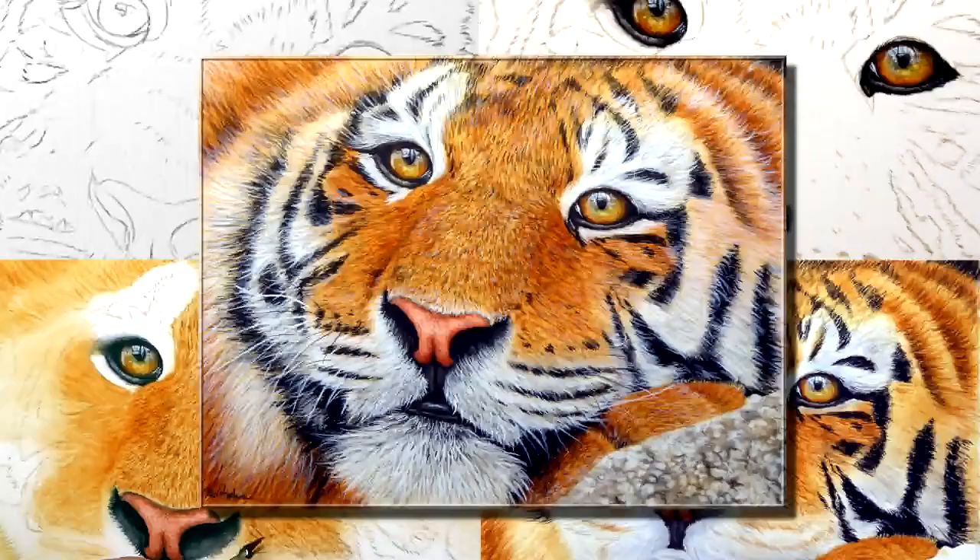Do you fancy learning how to paint a tiger in watercolour? Let me show you clips on how I painted the tiger's eye. Let's get stuck in.